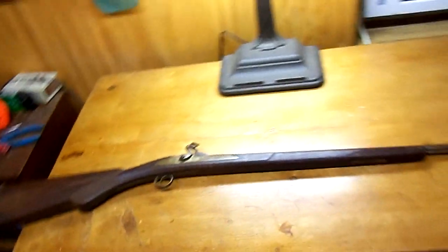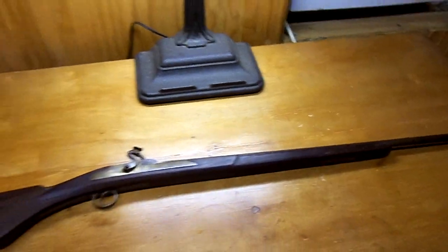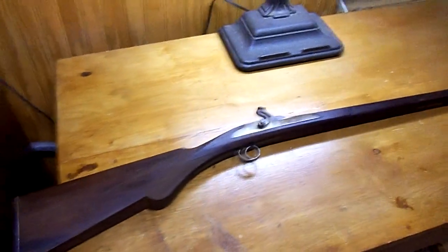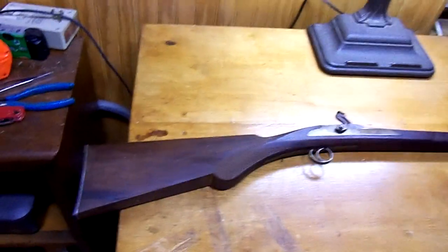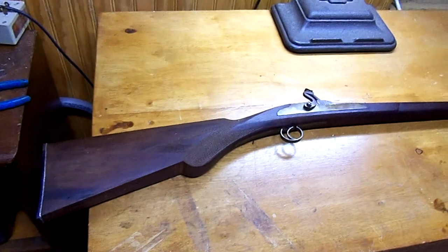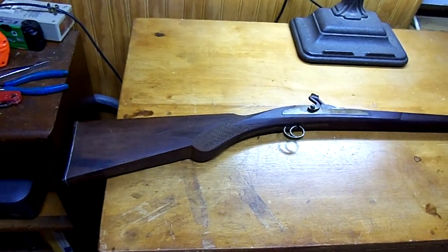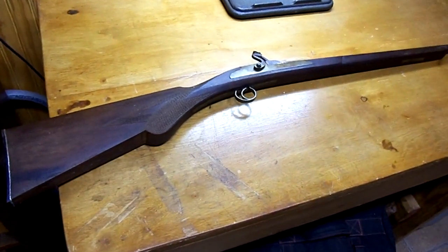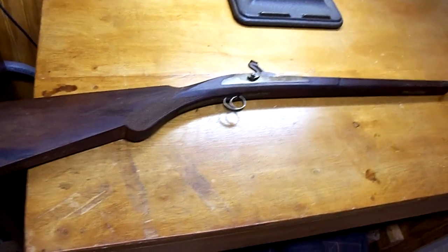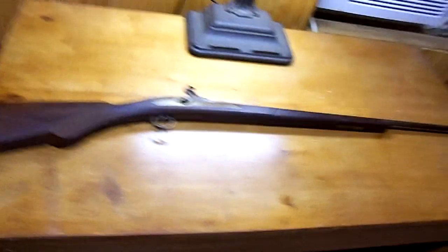The story on this gun, as I got it, is that it was brought back from the Vietnam War by an American advisor who was there early in the Vietnam War, early in the 60s. He came upon a gunsmith in a very small, remote Cambodian village near the Thai border in the mountains that was making this type of firearm. He ordered two of them and brought one back, giving the other to his commanding officer. This is the one he brought back.